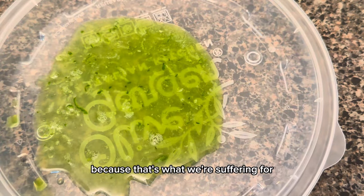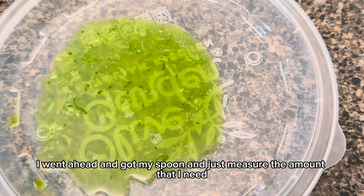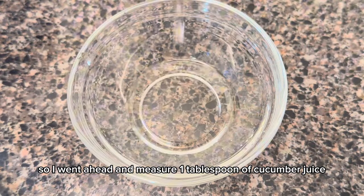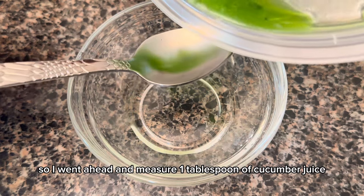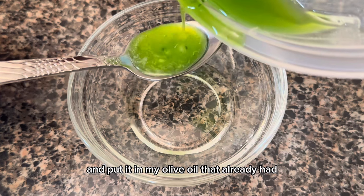Once I have my cucumber juice, I use a spoon to measure out one tablespoon and add it to the olive oil already in the bowl.